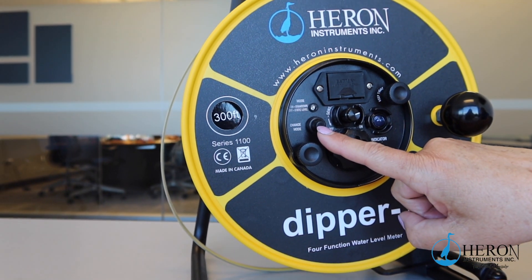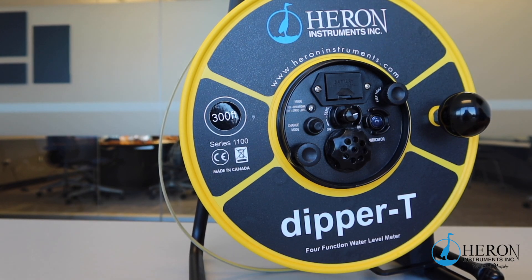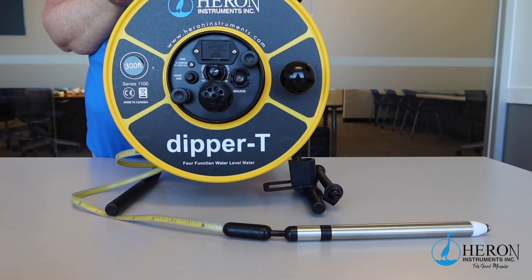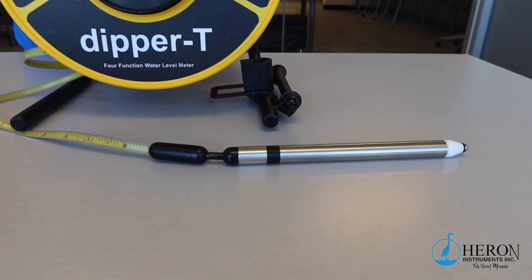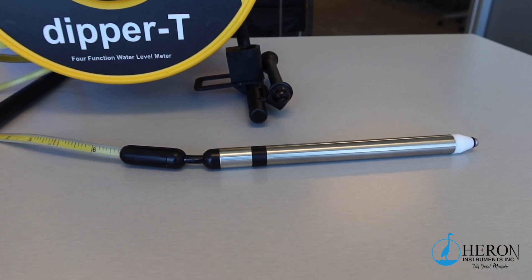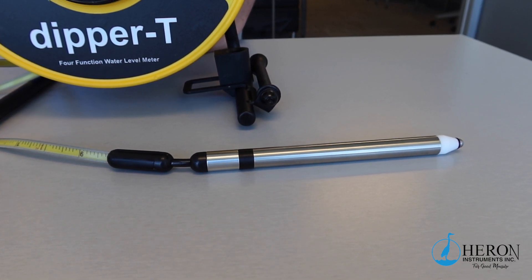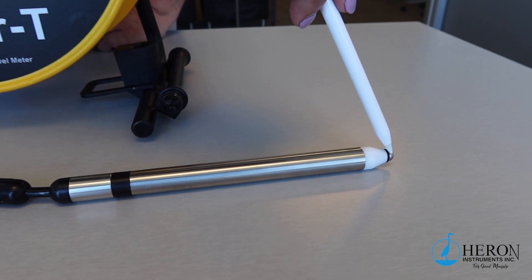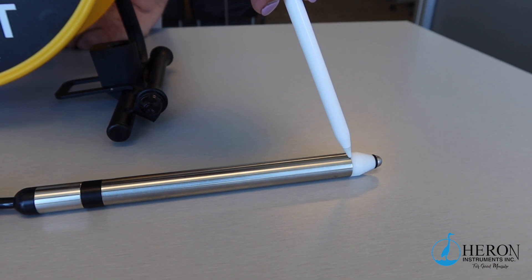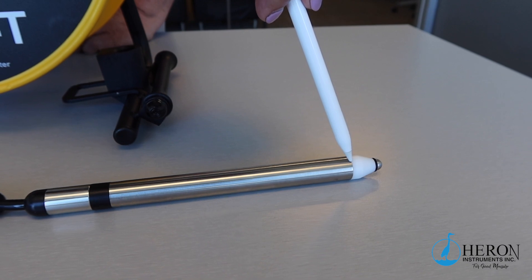There is also a mode change button to put the unit into drawdown mode, which is a great feature for pump testing. The Dipper T comes with a fully submersible removable water level meter probe used to detect static and drawdown levels. When you lower the probe into the water, the unit will start to sound immediately. Please note that you need to have both the stainless steel end as well as the start of the probe body in the water to create a contact. The probe is the start of the first foot or meter — the zero point starts here.